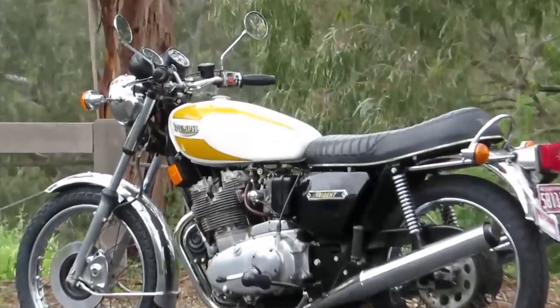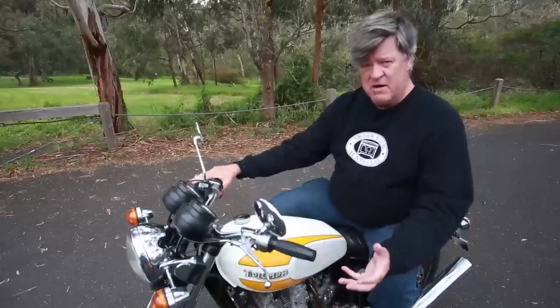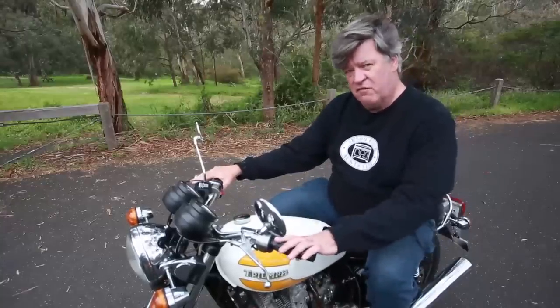This bike was imported from America and had the typical American cruiser-style high-rise bars. To me it looks terrible on this motorcycle, so we've taken it back to the flat English handlebars — a much more traditional look. They've also gone for this nice big tank, but it follows those traditional flowing Triumph lines.